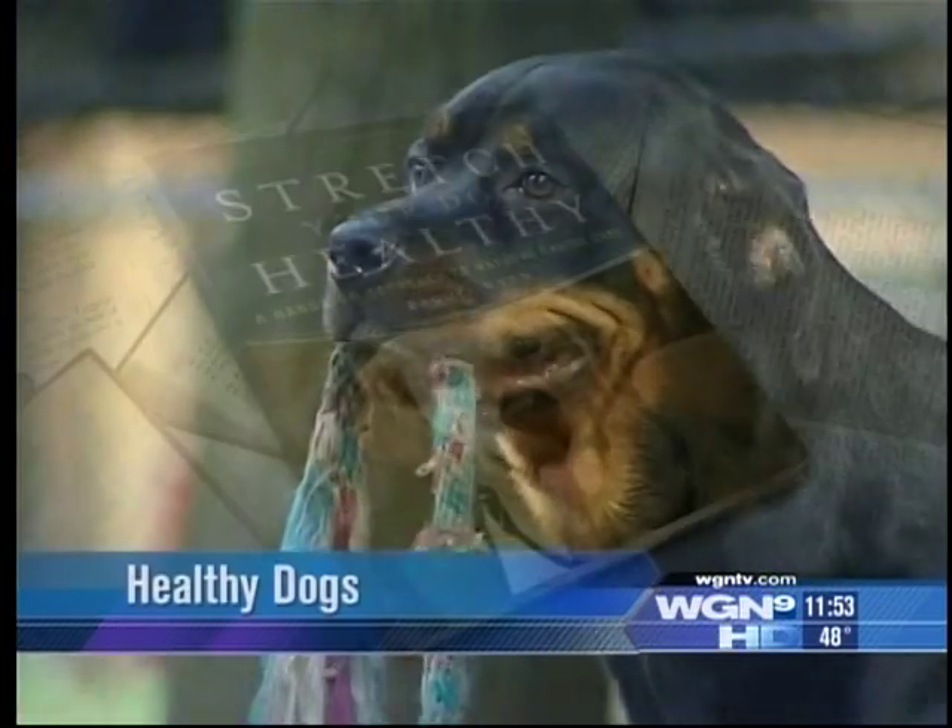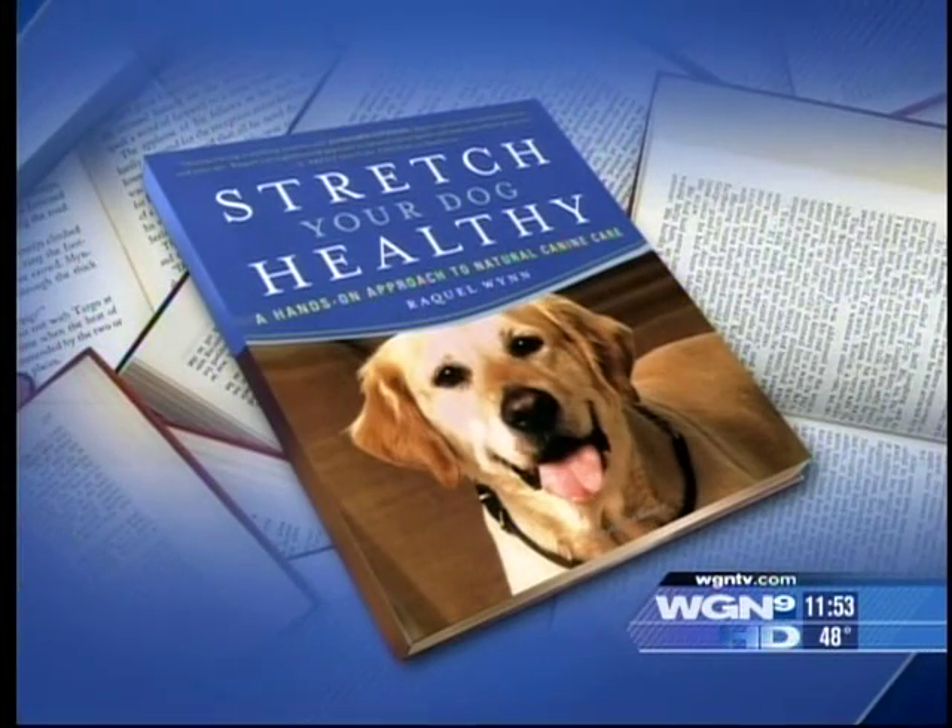Holistic health specialist and author of 'Stretch Your Dog Healthy,' Raquel Nguyen is here now to show us. Dogs are similar to people — they suffer the same aches and pains and overuse injuries, and really some of the same degenerative diseases, and that's why this is so important.